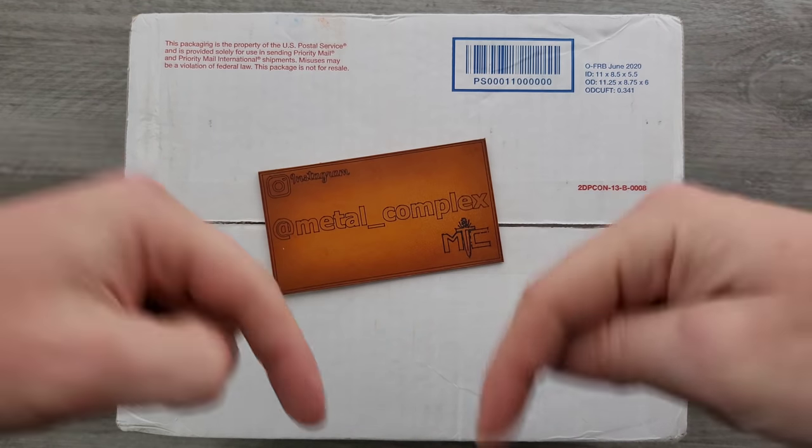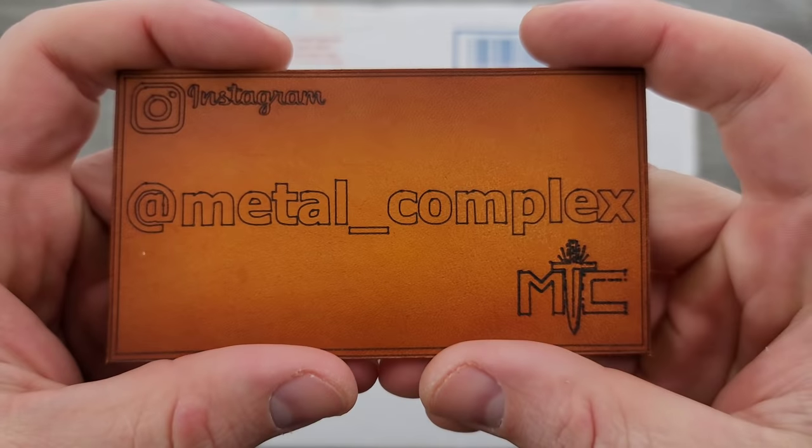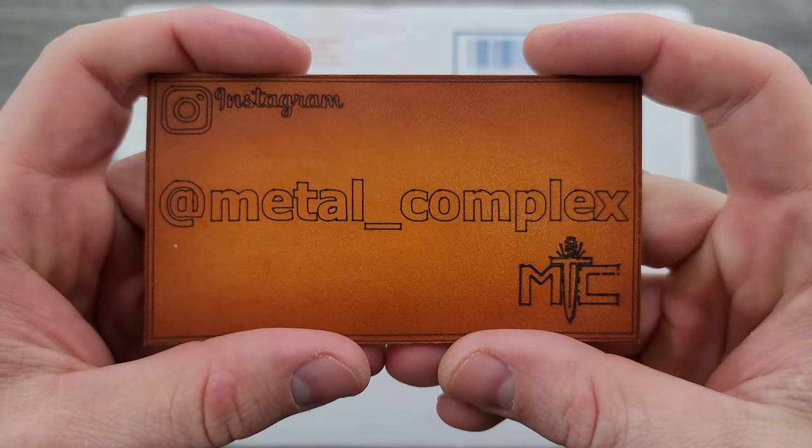Thanks so much to my generous patrons who are supporting me right now. If you'd like to check out my Patreon, there is a link right down in the description, and please make sure to follow me on Instagram at Metal underscore Complex.